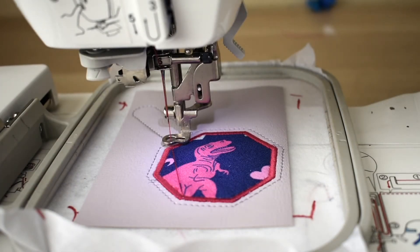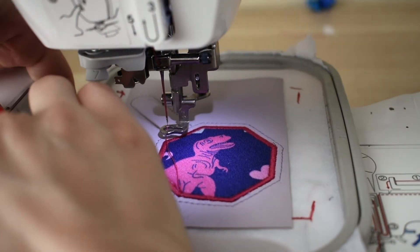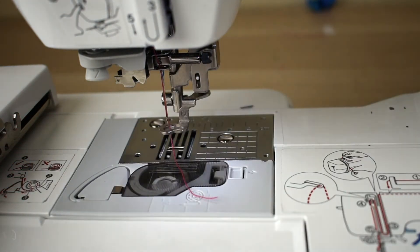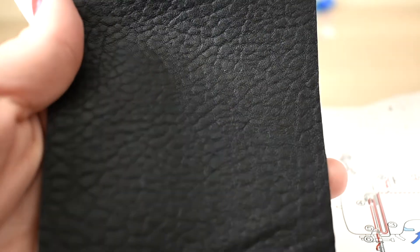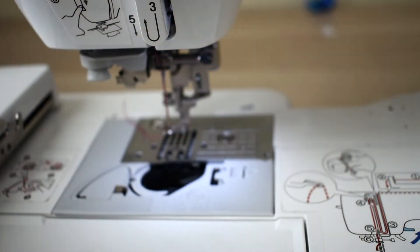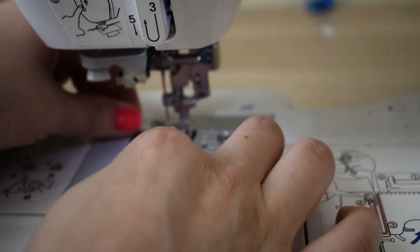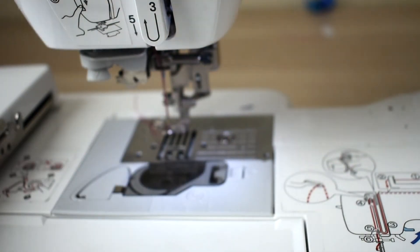Our satin stitching is all done, so now we're going to get on to the last step. I'm going to unhoop my project and show you why — we're going to put the back onto this. I like to use black pleather; I get it at Joann by the yard in the cosplay section. Because my back is going to be black, I'd like my bottom stitching to also be black, so I'm going to change out my white thread. I do all the stuff mostly with white thread except when I'm doing the bottom — then I change to a coordinating color.